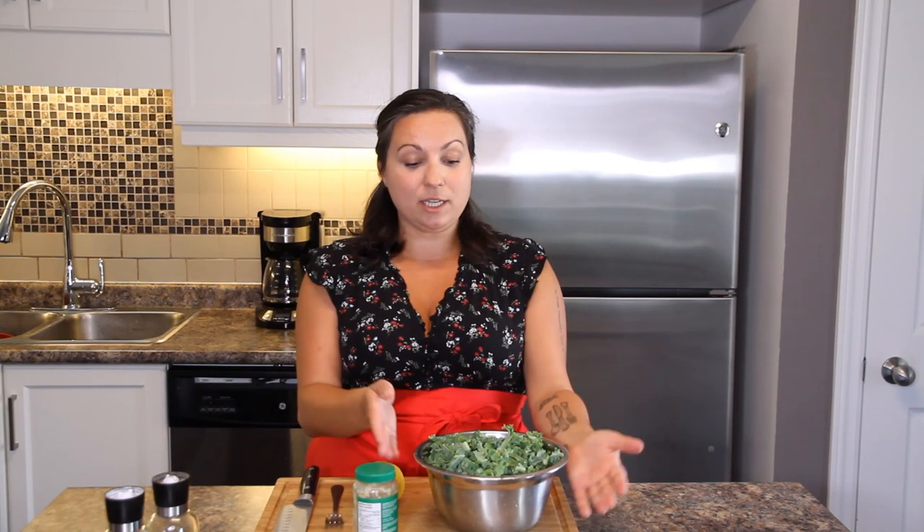Okay, let's talk kale. Today on The Silly Kitchen, I'm going to show you my favorite way to eat and prepare kale — the simplest, my favorite way to cook kale.